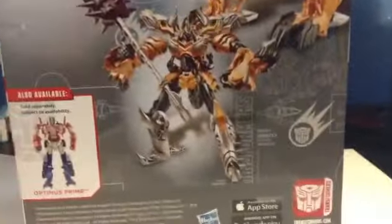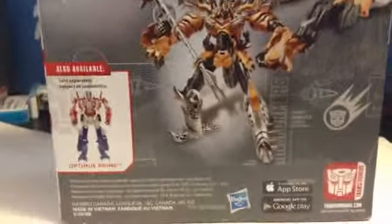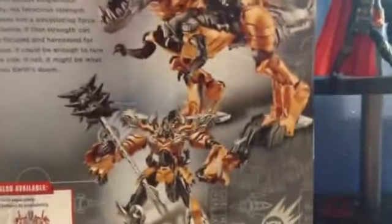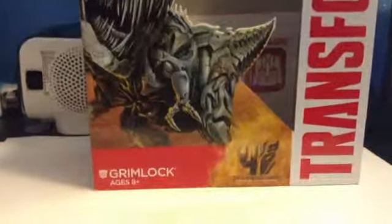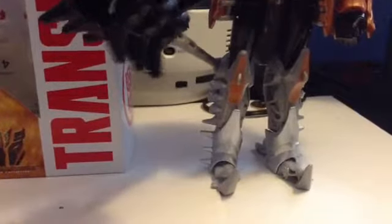It also has a picture of Evasion Mode Prime on the back. That's what the packaging looks like, and here's the figure! I actually like this figure a lot.